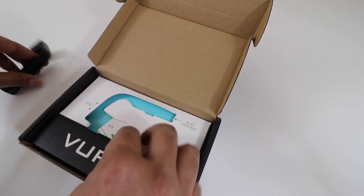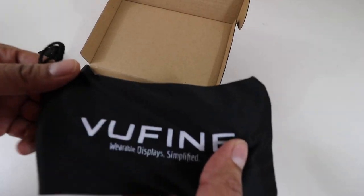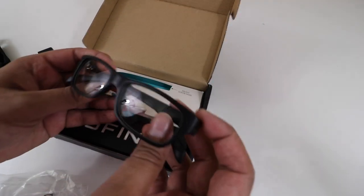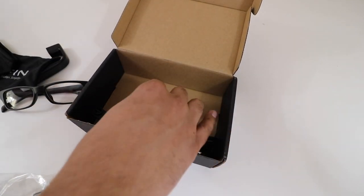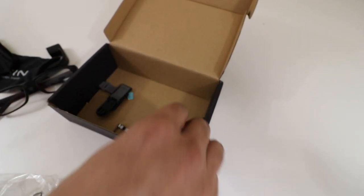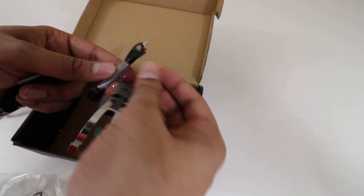We have a magnet here that can go ahead and latch onto the glasses. As we open it up, we have ourselves a protective case, and then we have a set of glasses — obviously non-prescription. And then underneath we have all our wires and adapters: a charging cable, a direct cable to connect to whichever device, some adapters, and an aux cable as well.